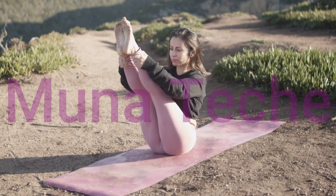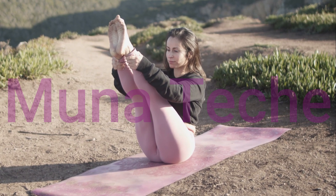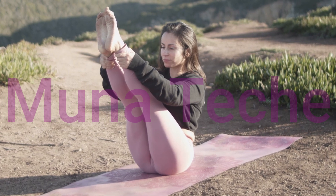Reach for your feet or shins, keeping your back straight. Eight: butterfly pose — 15 seconds. Sit with the soles of your feet together.